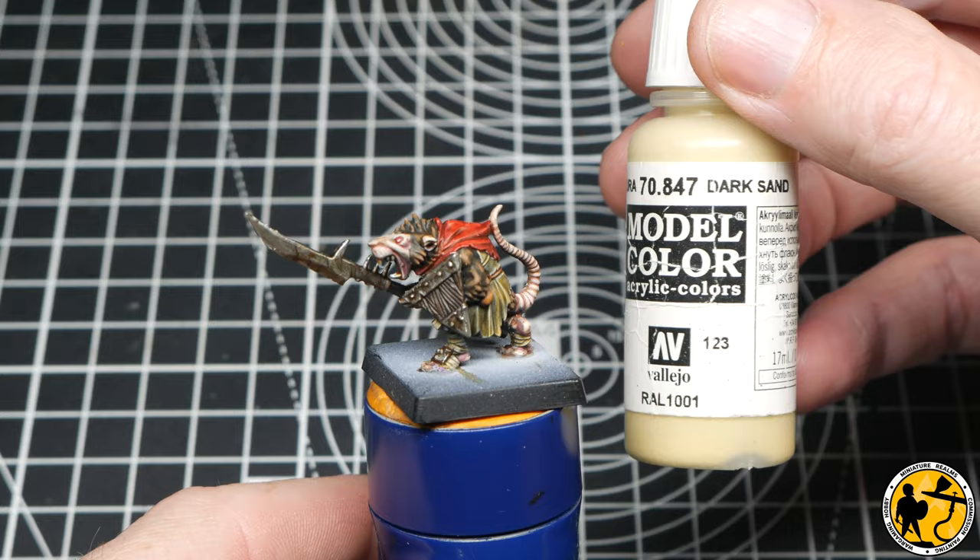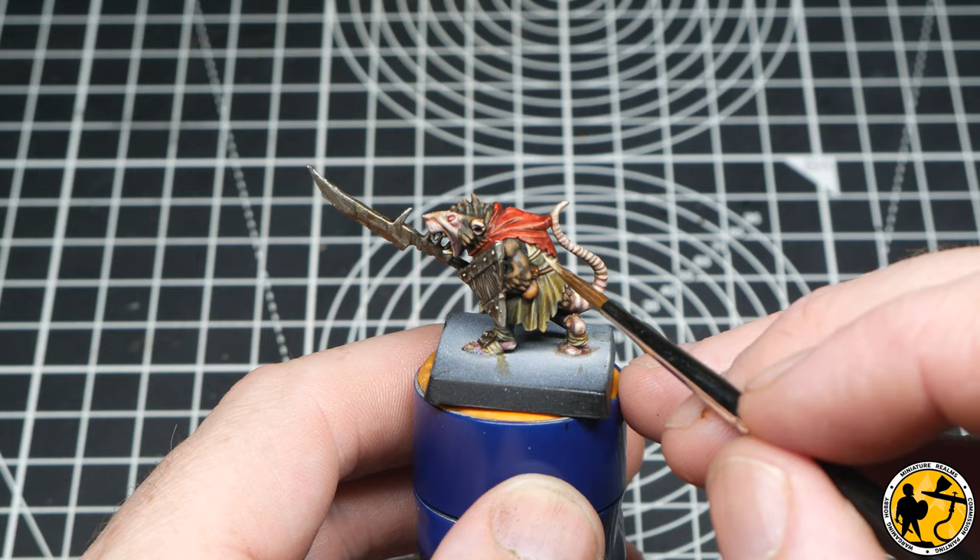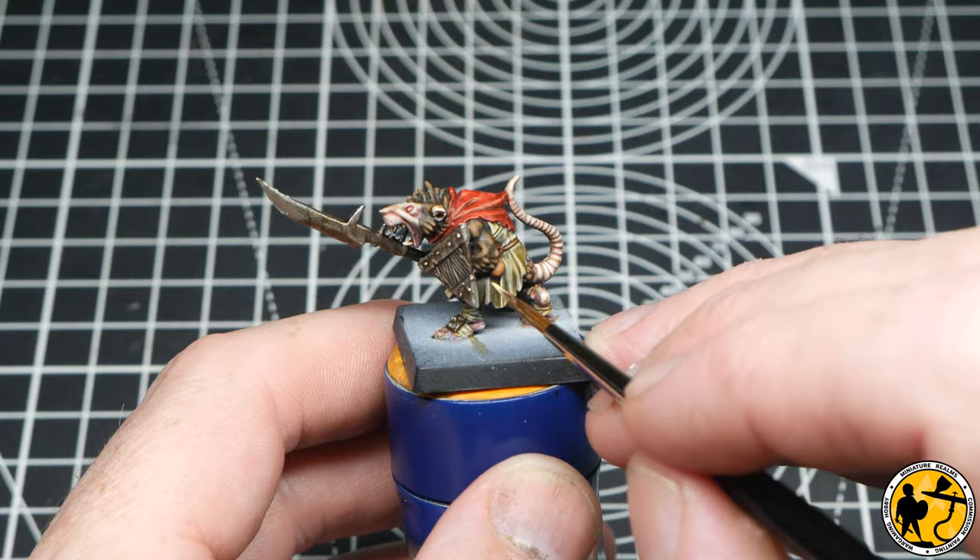Now on to Model Colour Dark Sand. I'm just going to use this to highlight some of the Skaven's clothing. It looks pretty cool as it is, but if you really want to make it pop and stand out, you can just pick out some of those highest points and really bring it to the fore a little bit more.